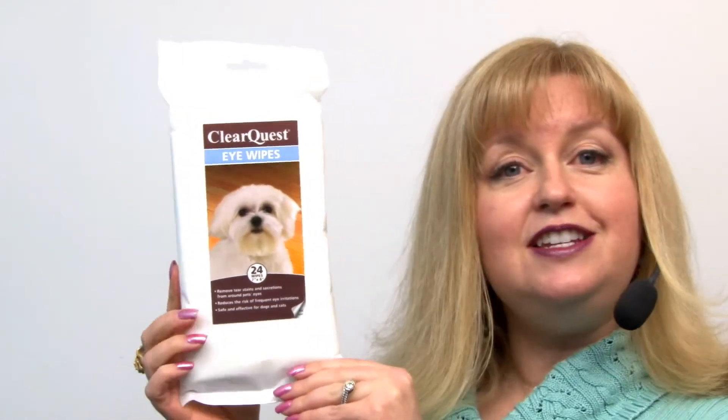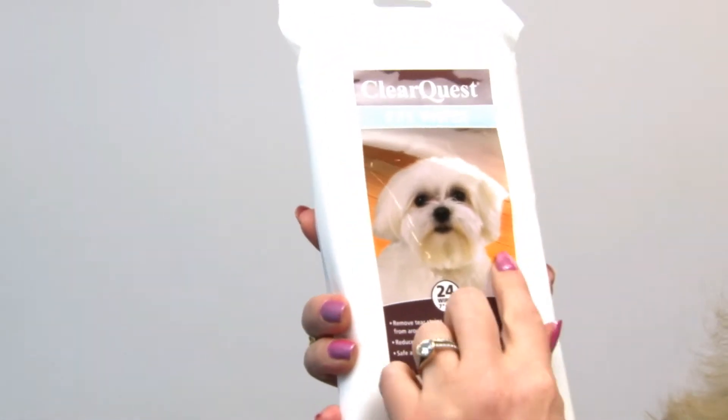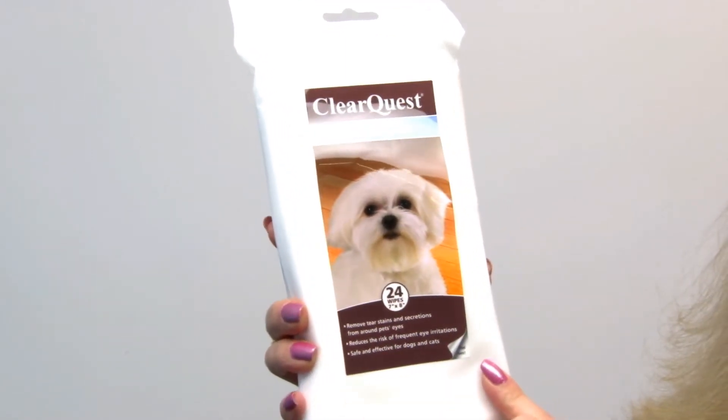They're very easy to use. They come in this convenient pack that's thin, and you simply peel the corner here and lift the package to reveal a little opening for the wipes.